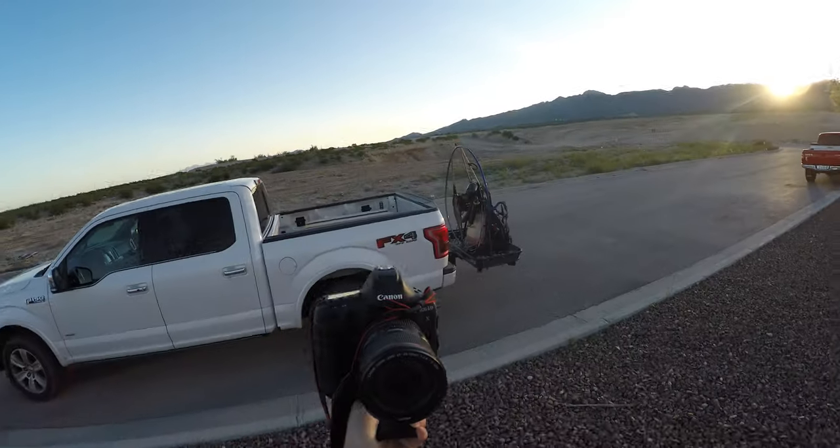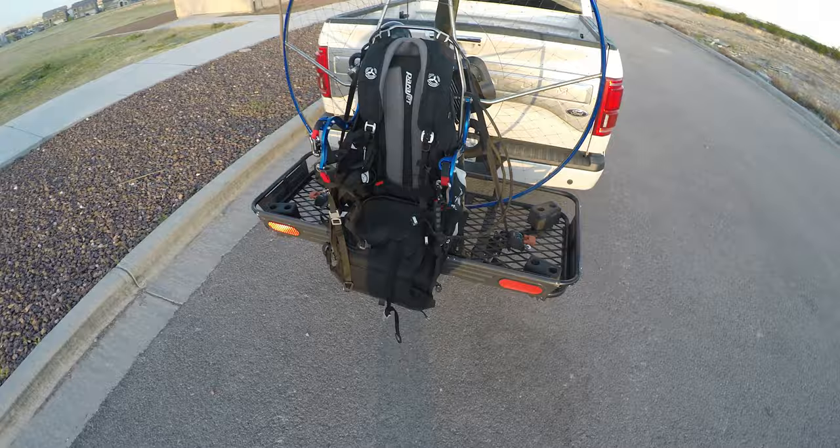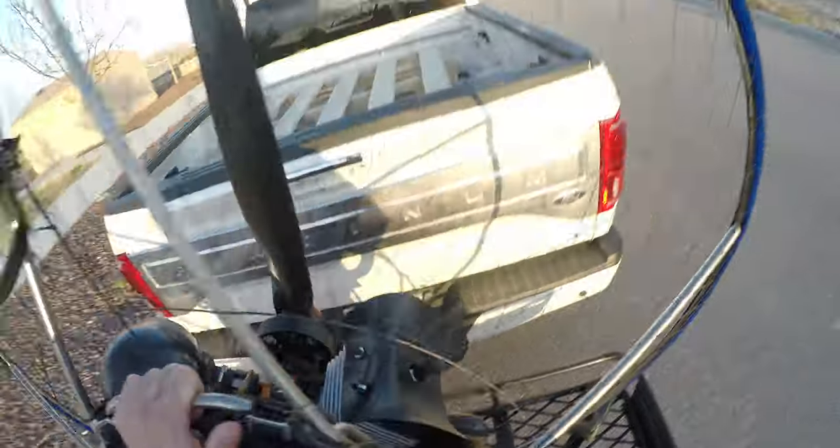The winds are calm, the weather's beautiful — let's try and make the best of the situation and learn something. Let's get to it. I've got the Parajet Maverick with the Moster 185 Plus. This thing puts out a ton of power.